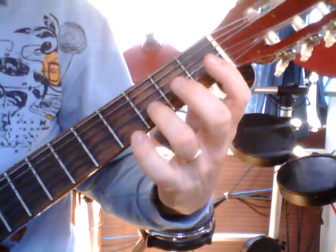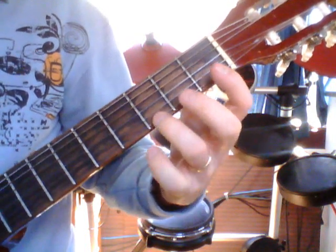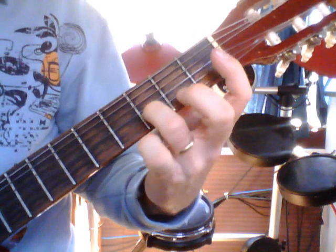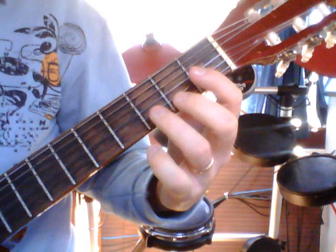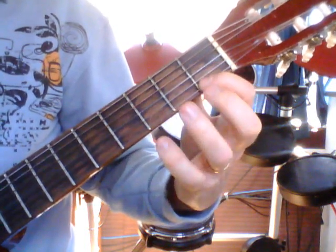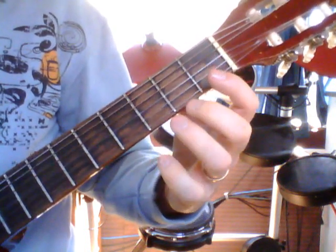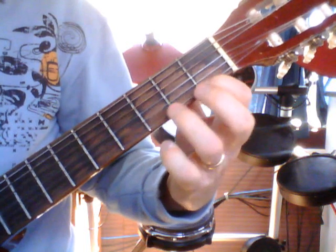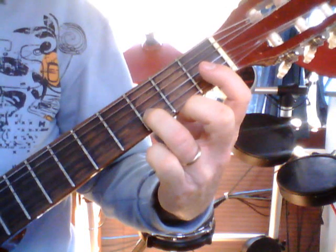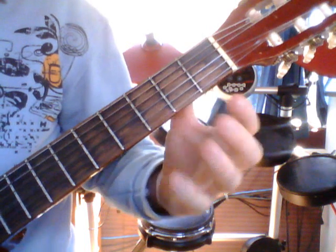Here we go for sentence one. We start on the E string going open, three, one, open, then to the B string, two. That's sentence one — that's all it is: open, three, one, open, and three. Play that with me: open, three, one, open, three.